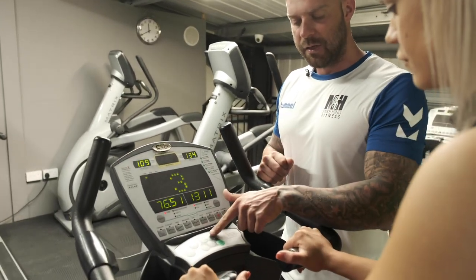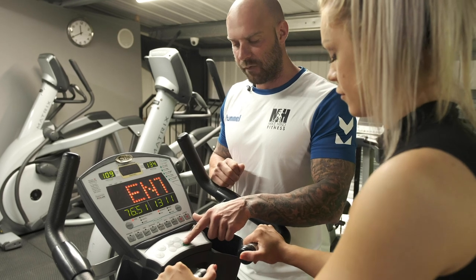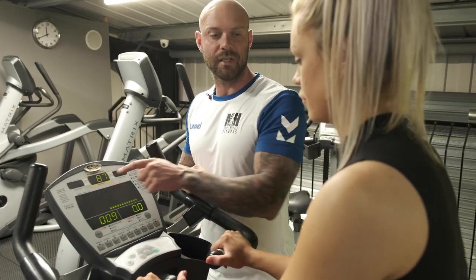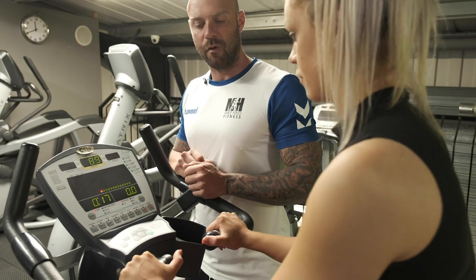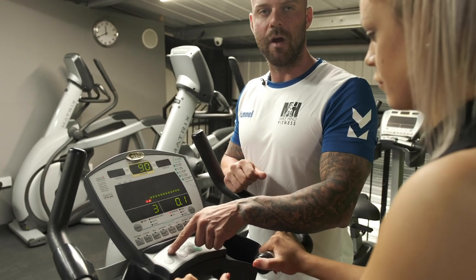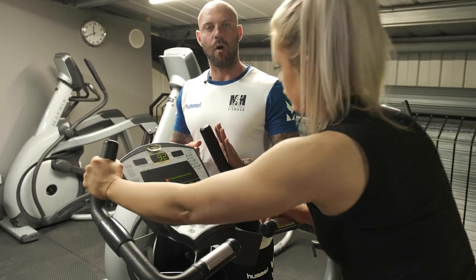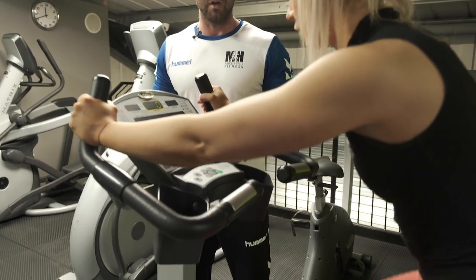You have two options: start, which allows you to choose a program, or quick start where you adjust the resistance yourself. The machine displays your current heart rate — if you're wearing a Myzone belt it will display that reading, or the handles will get a heart rate from your hands. Turning the resistance up makes it harder to pedal — imagine you're riding a normal bike and climbing a hill, changing gears. Different handles allow you to lean forward and drive from the glutes, pushing through to the heels and toes for an intense workout.